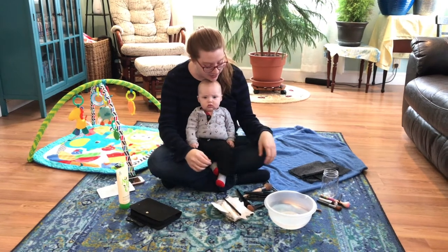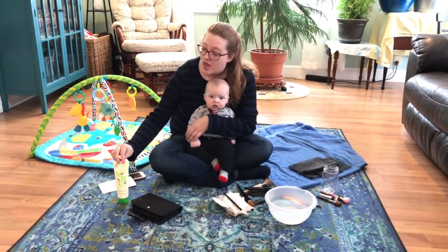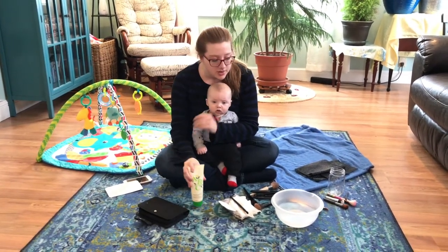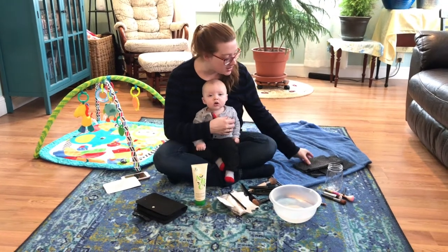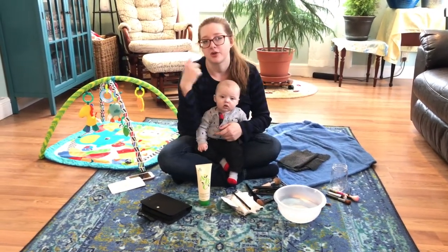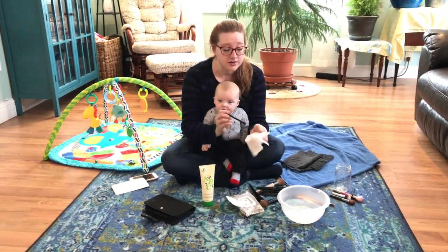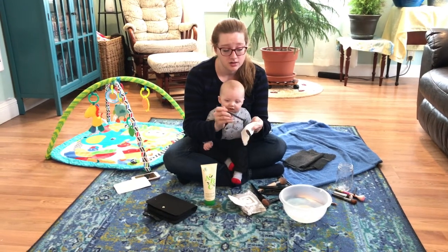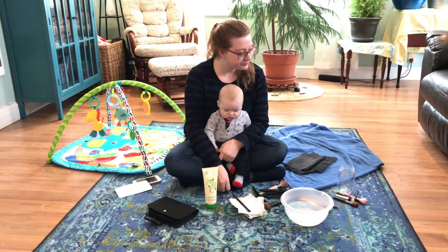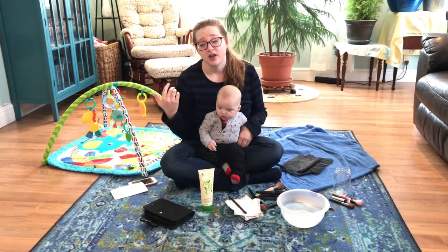So just to recap: a bowl full of warm water, add baby soap or Dawn — just a gentle soap — and rinse your brush in there. Find something with texture to rub your brushes on. If you're traveling, use the Dissolve the Day wipes because it's really easy to clean up on the go.